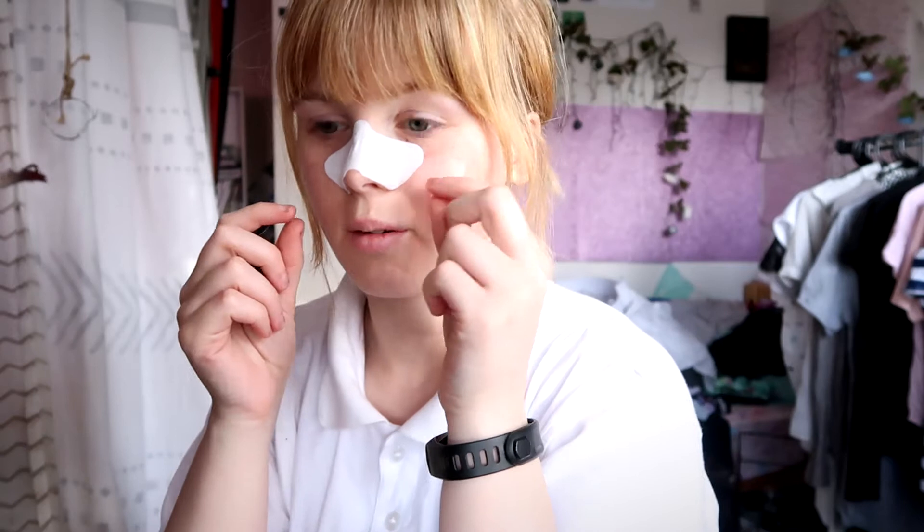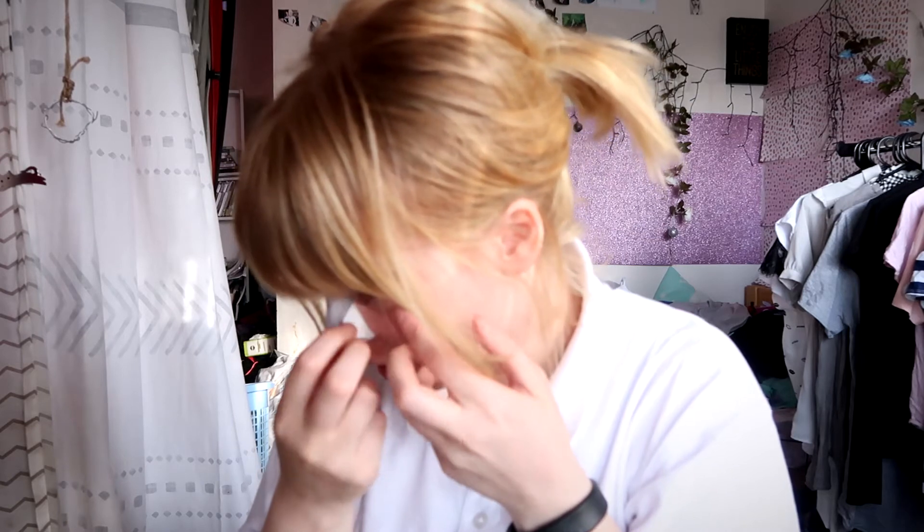It's been 10 minutes now, so I'm going to try and peel this off. That is not tickling. I got my eyebrows threaded today too and that really hurt as well.